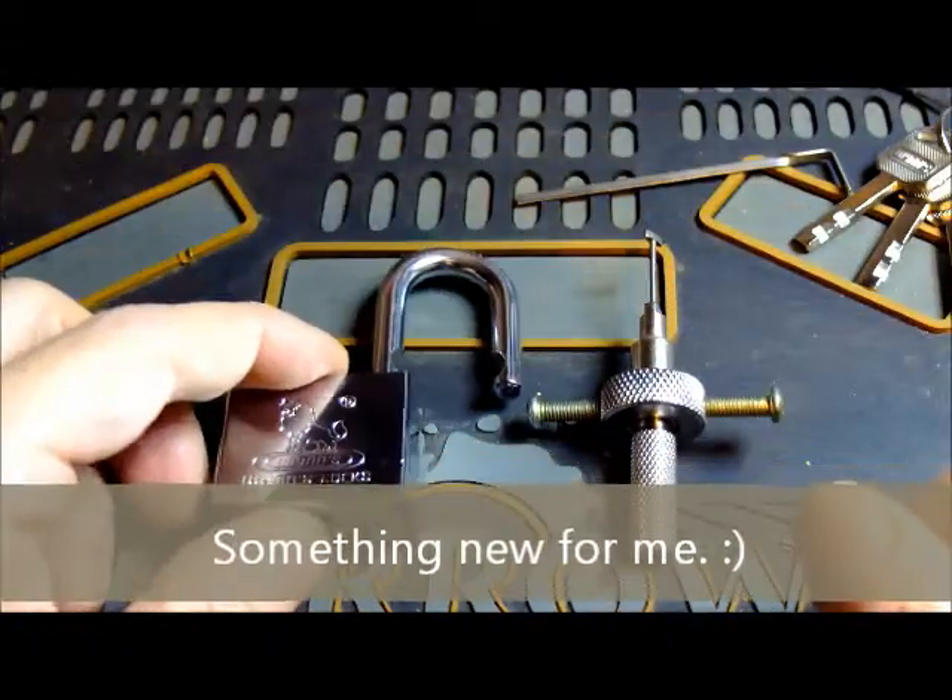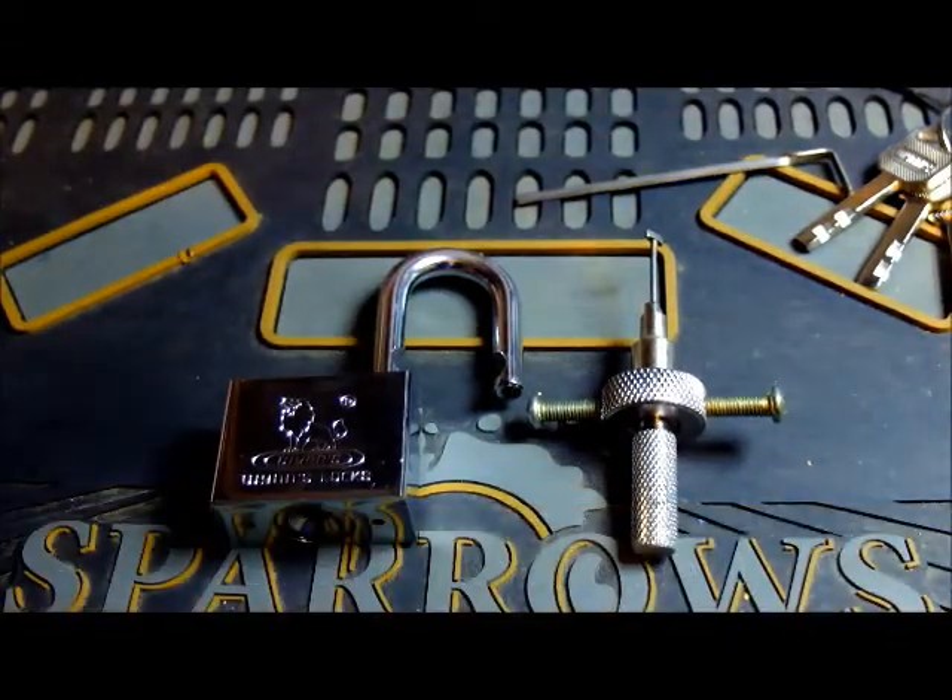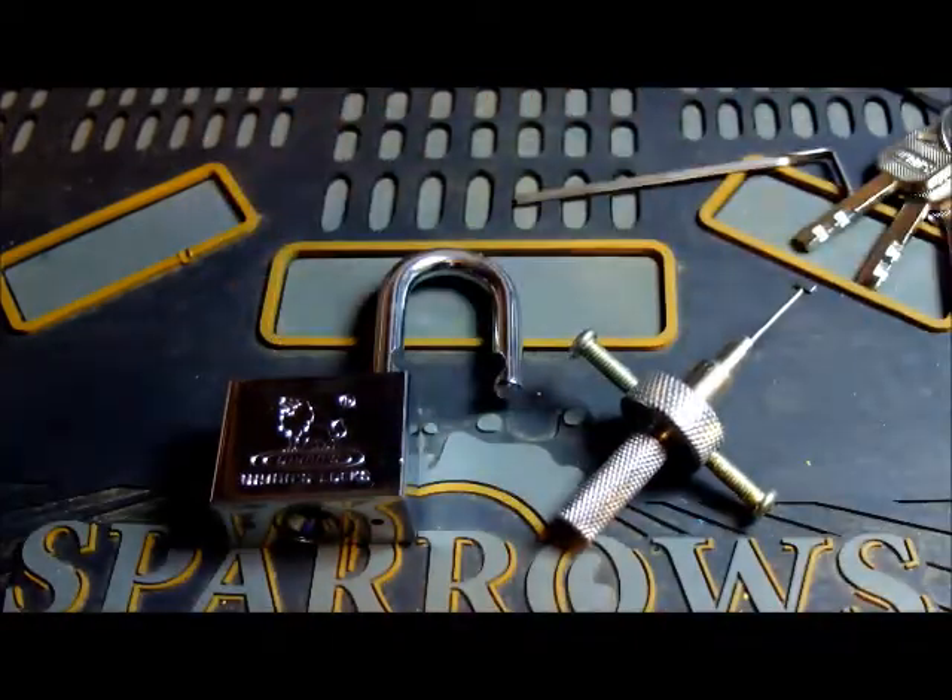With one of these at least anyway. I'm sure the Abloy is going to be a completely different deal. Peace and respect, I'm out.